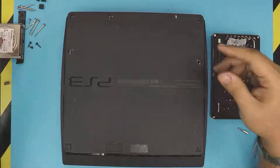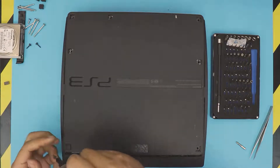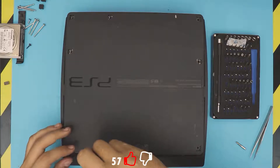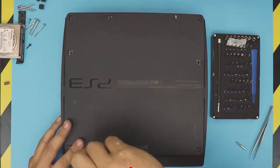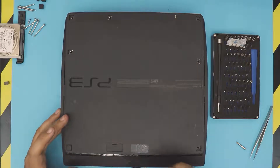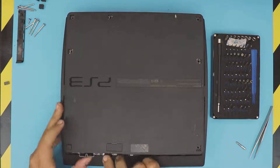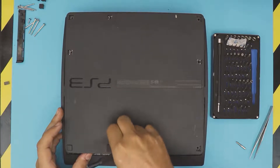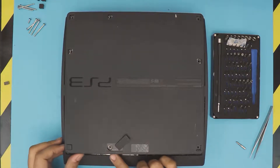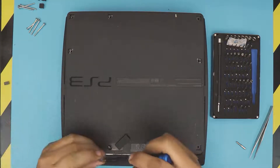Now put all the screws back in — start with the front three black Torx screws. If you liked this video, click that thumbs up button, and if you have any questions or requests leave them in the comments. Next, grab the hard drive, slide it right into place all the way in, and lift up the hinge. Grab the cover, position it offset and slide it in, then put the blue screw back where it goes.